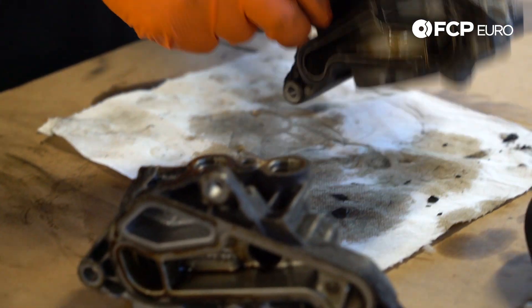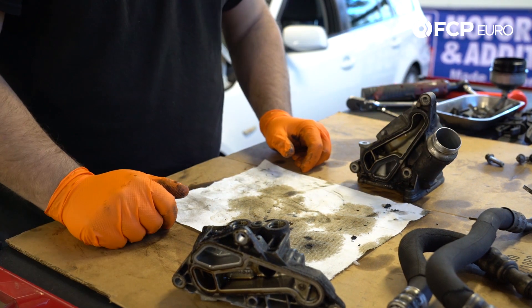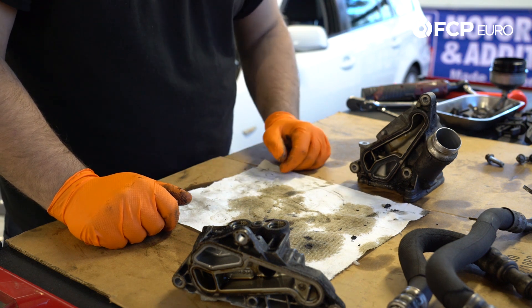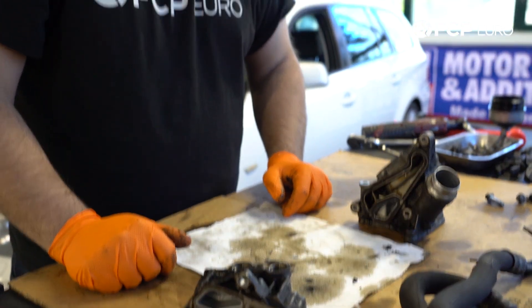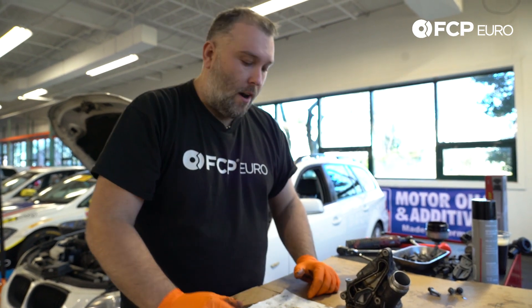There's the oil cooler thermostat gasket right there. Looking at the thermostat, you can see some areas that have been wiped clean — most likely where the oil leak originated from. We have these two pieces separated. We'll go ahead and clean them down with some brake parts cleaner and some brushes. Nothing too sensitive to worry about when cleaning these out, so just get them cleaned and we'll start placing the new gaskets, putting this assembly back together, and getting it back in the car.